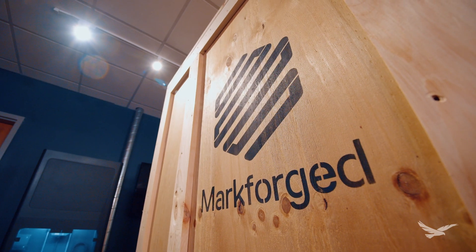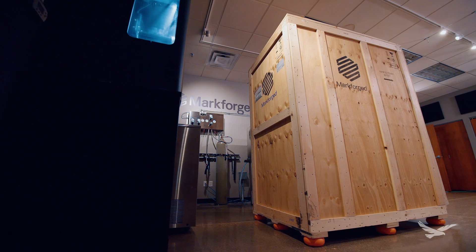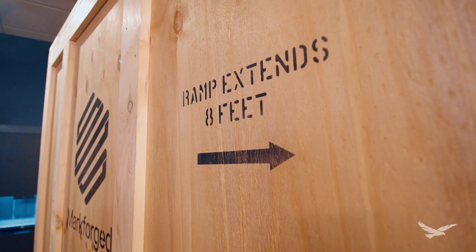Welcome to Hawkridge Systems. I'm Rob Storleen, the Application Engineering Manager here at Hawkridge. We're here today to uncrate our Markforged FX20. We're one of the first in the country to have the honor of uncrating this. So we're going to get into this, pull it out of the crate, show you how easy it is to uncrate and set up. Let's get started.